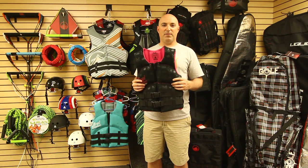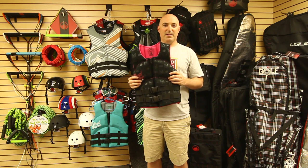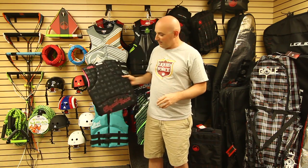For 2012, Liquid Force has the new Melissa Heartbreaker CGA Vest. You'll find the Heartbreaker is soft and flexible. It has three flex grooves in the front and flex grooves in the back.